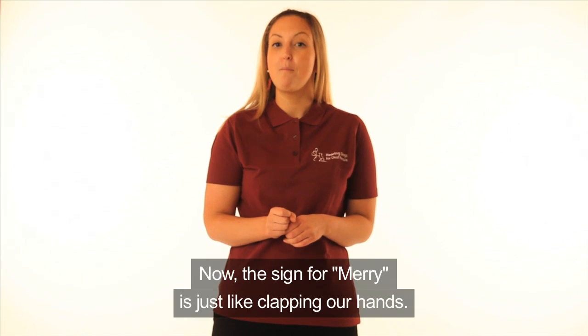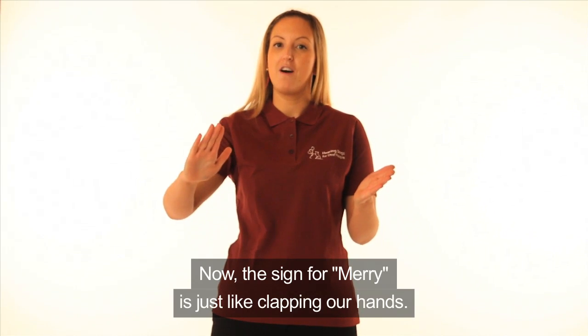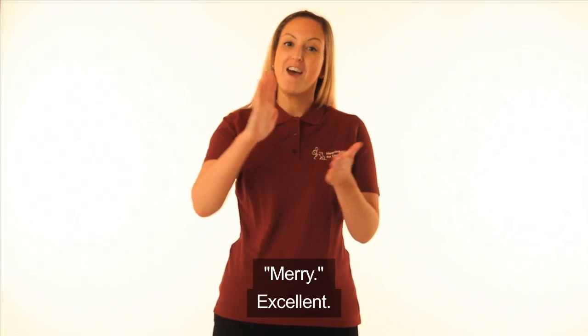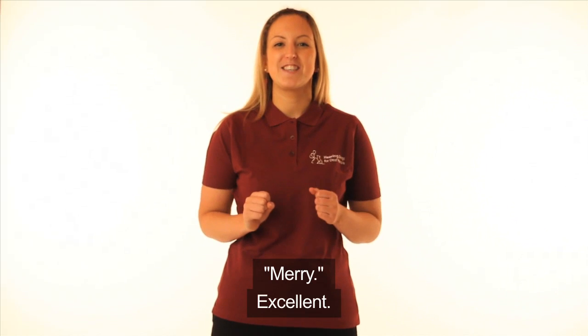Now the sign for Merry is just like clapping our hands. Merry. One more time. Merry. Excellent.